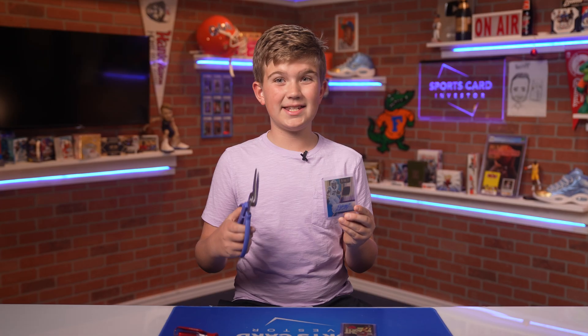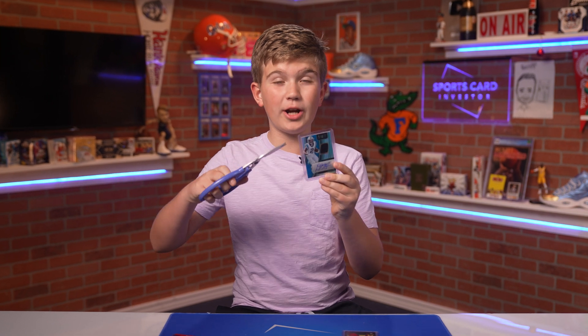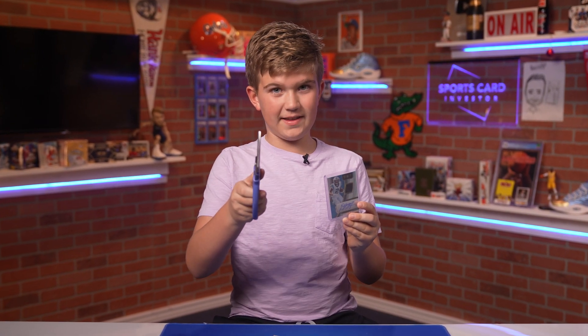Hello and welcome to another video of Card Kids. No, you were not clickbaited — today I'm literally going to be cutting open this card.